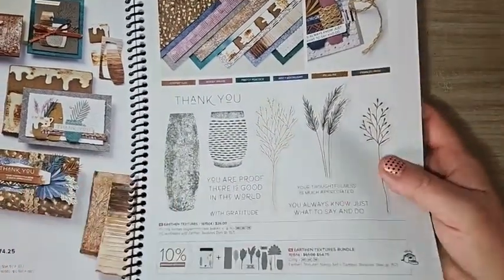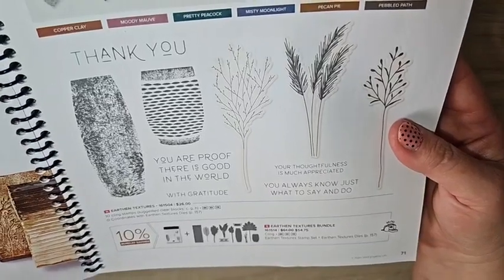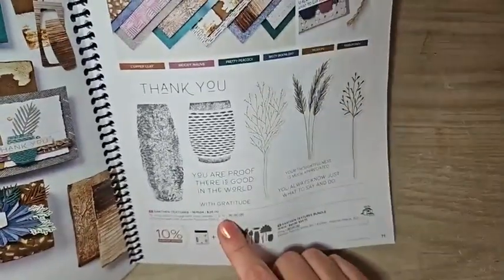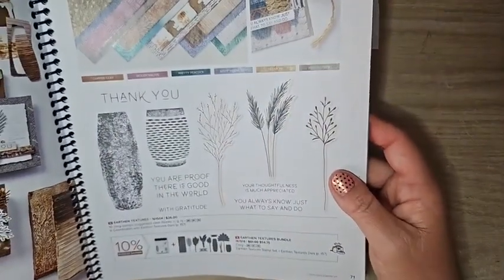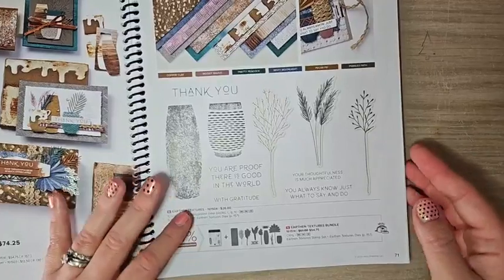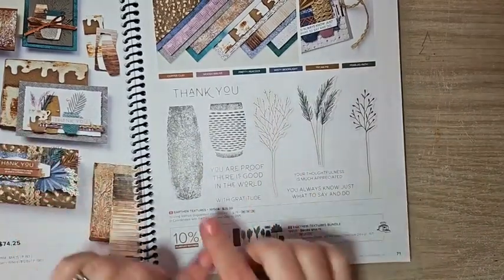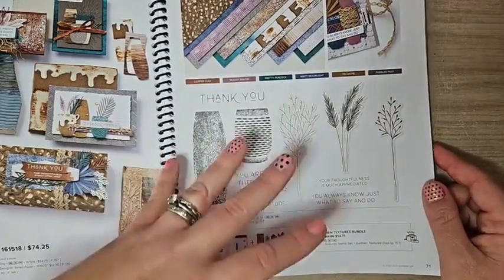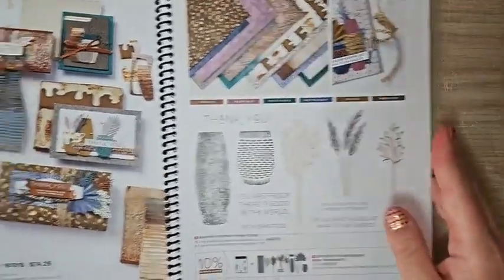I wanted to spotlight the Earthen Texture suite specifically because it's available in a new language — you can get this stamp set in Spanish. Down here it says English, Español, and French, so you can get it in Spanish. For my New Mexico friends, you might really love that. I get asked pretty frequently if we have Spanish stamp sets, and I'm so excited to say we do now. There are going to be greetings and images in Spanish, so if you have a Spanish-speaking friend or family member, this is a great one.